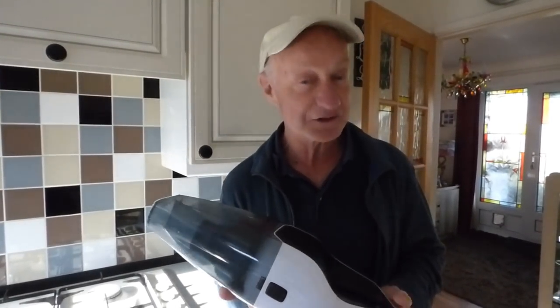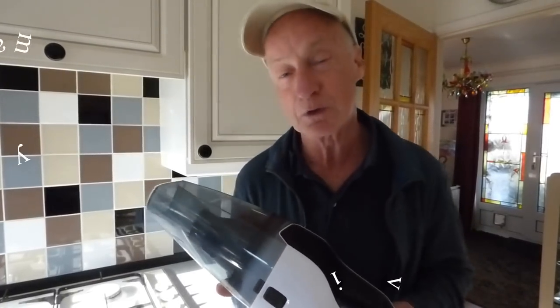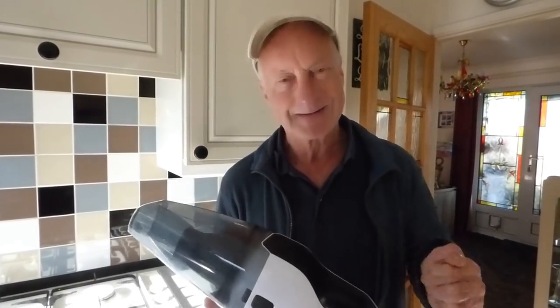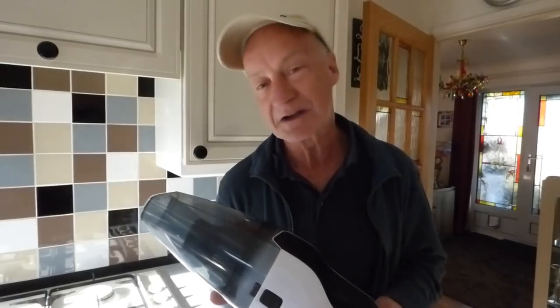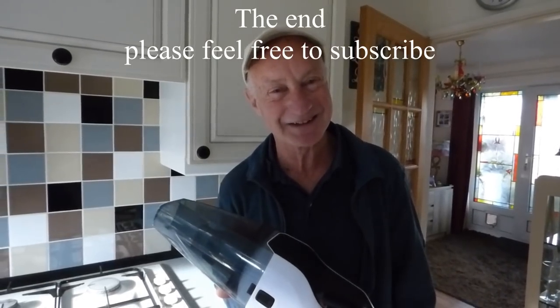Compared with a mains hoover you'd probably get a slightly better job, but you haven't got to tow all the lead down and all the attachments. For a quick easy job this did it for us. It's good on the stair carpet and things like that as well, so it gets good endorsement from us. That's it — thanks for watching guys, bye bye. Does this mean you're going to keep my car clean now? Maybe — it can't get much dirtier!